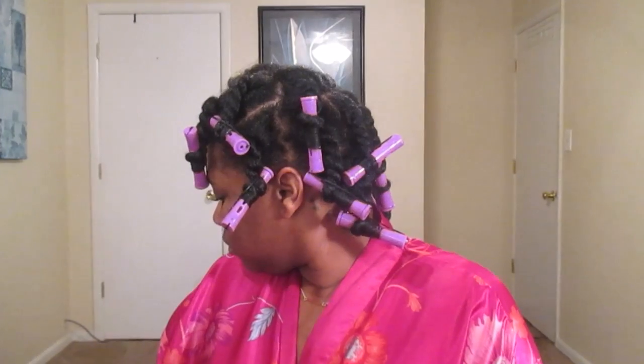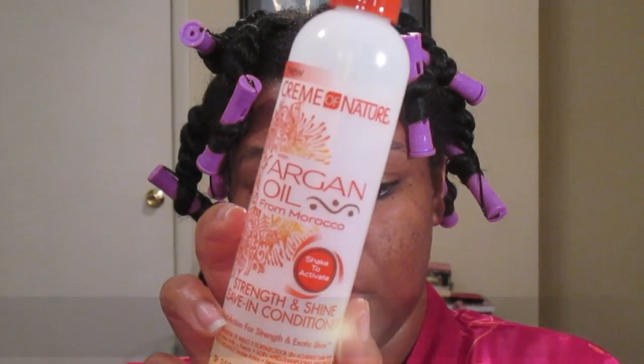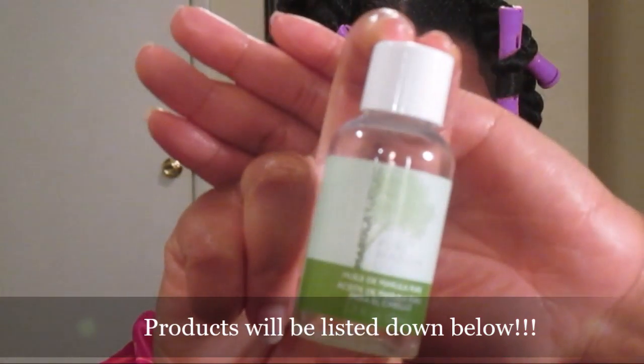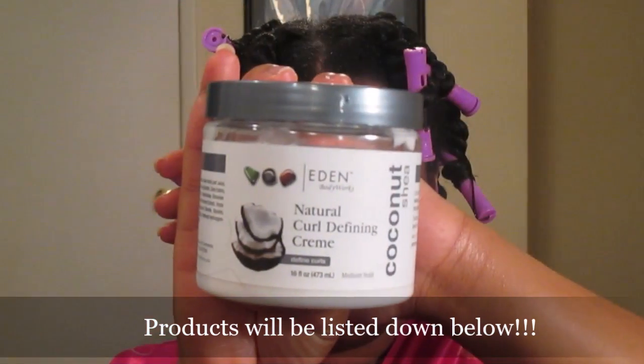Pretty much everything is soft, bouncy, and shiny, and that's what I was going for. With this remaining section, I'm going to use a rat tail comb to divide it into another section. You'll need water, a spray leave-in — I'm using the Cream of Nature Argan Oil from Morocco collection — and my Marula oil from Marula Nature. Everything shown in this video will be listed down below.